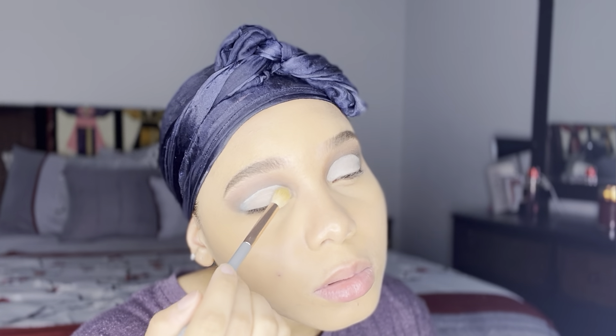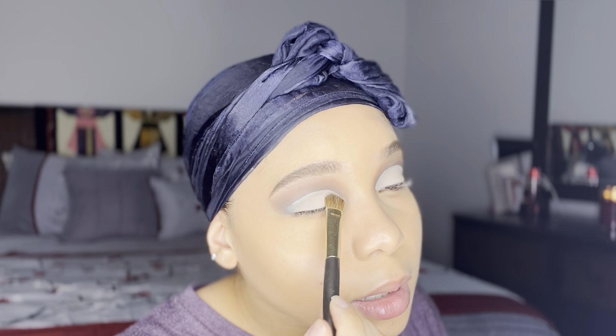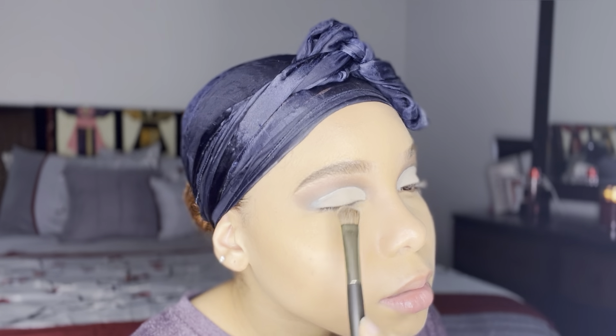Anywhere I put concealer I'm sure to set it, so I'm going to set my eyelids to prepare them for the color I'm going to put on top, which is the Poof shade — it's more like a bone color. I'm going to add that right on top of the concealer for my cut crease.